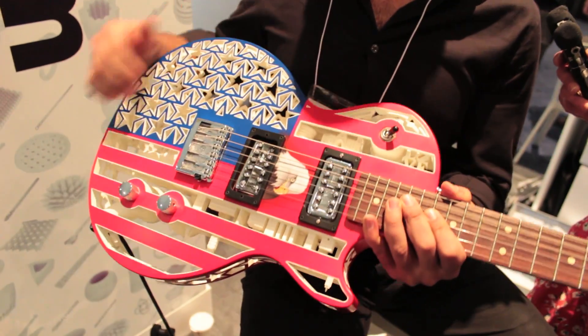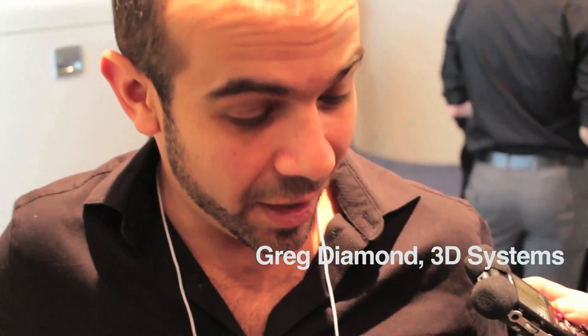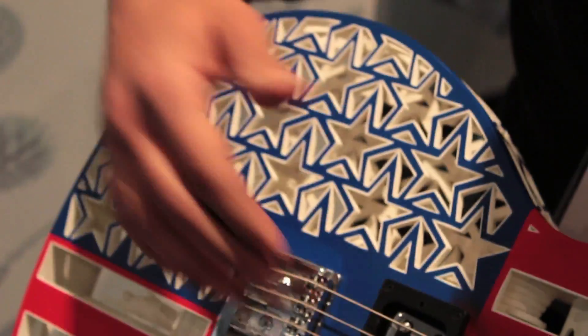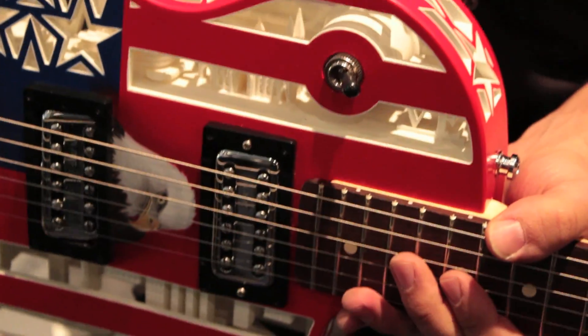This is the first instrument of its kind, as far as I know. I've never played anything like this. And yeah, it sounds great, it plays great. As far as the sound, I was kind of skeptical — I was thinking it was going to sound horrible. But through this setup, it sounds great.